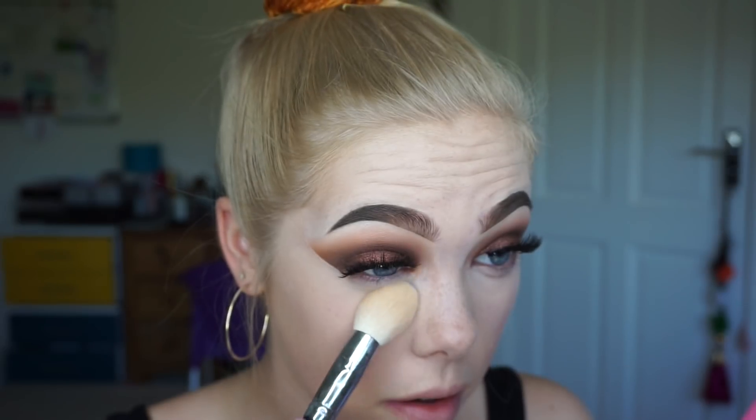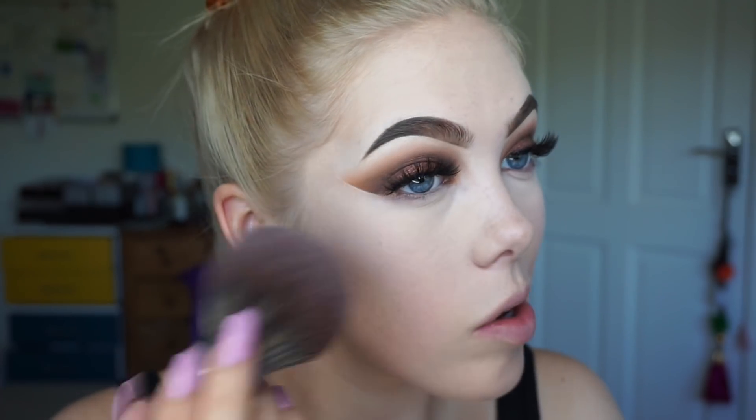Then I'm just setting that all in place with powder before I start to contour. Going under the lower lash line, I'm taking the exact same shades I used on the top, in the exact same order, just underneath my eye.